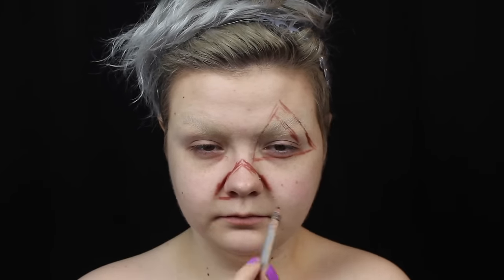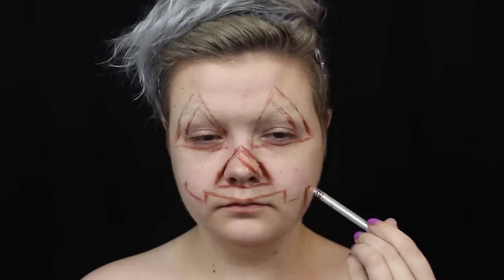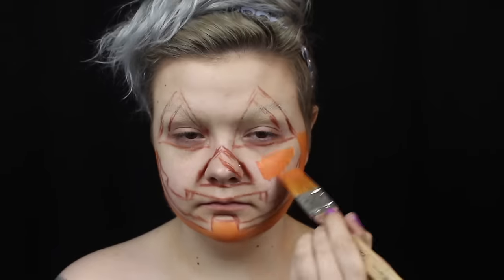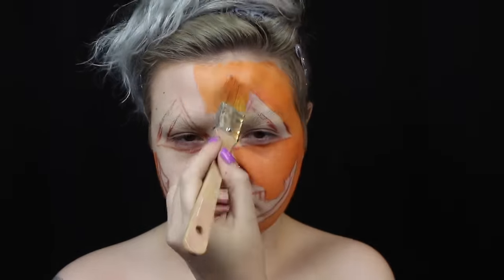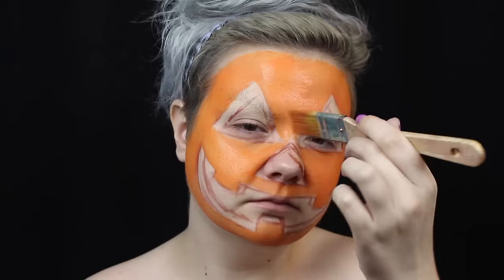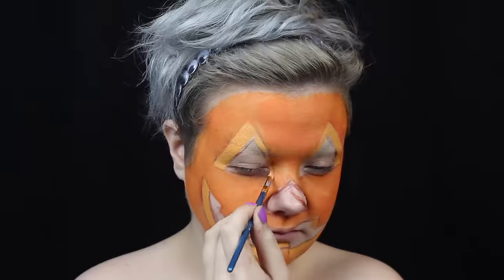So I've blocked out my eyebrows, then I sketch out the Jack O' Lantern face with a lip liner. I fill in my face with orange body paint. I fill in the edges of the cutouts with Mehron's Mango body paint. Then I fill in the holes in the Jack O' Lantern with black body paint.